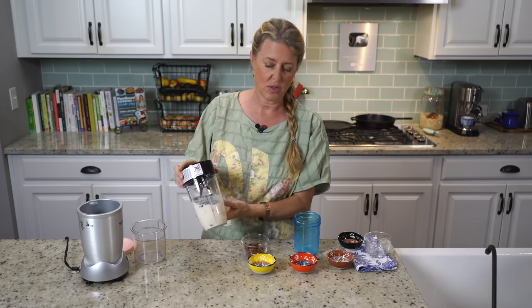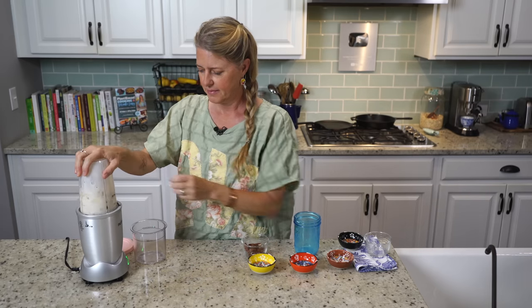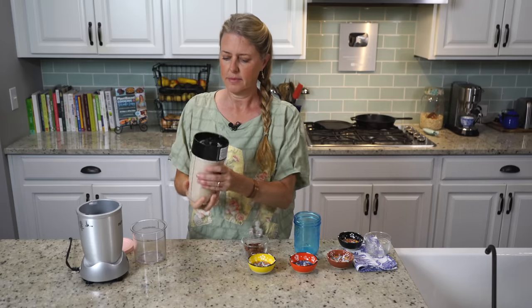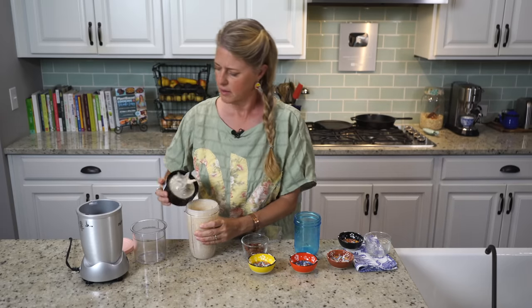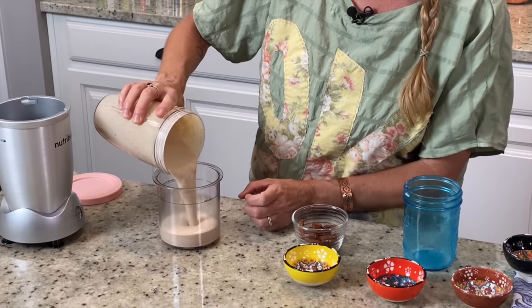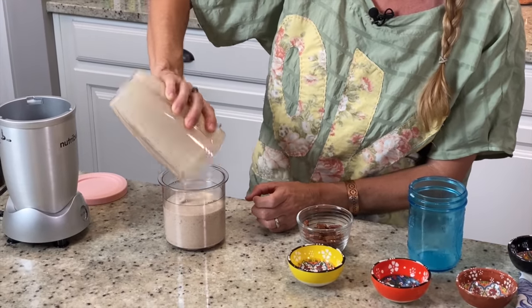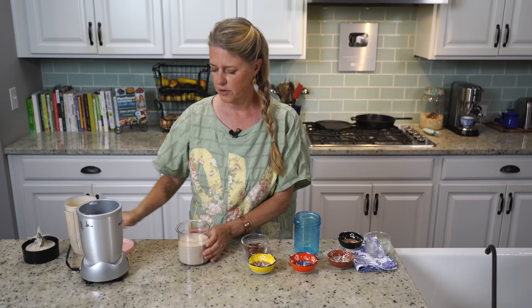And then one cup of unsweetened soy milk — or you can use whatever plant milk you like, but I would stress that it's an unsweetened plant milk. Now we're just going to blend this until those dates are completely pulverized. We're making the ice cream in the Ninja Creami, so we're going to pour these into the container and then put it in the freezer. It has to freeze for 24 hours.